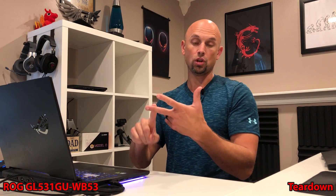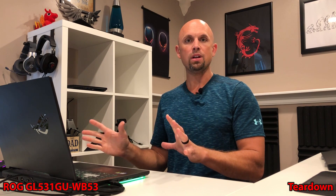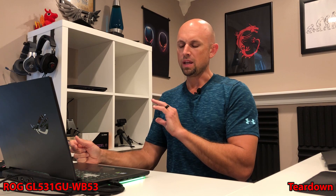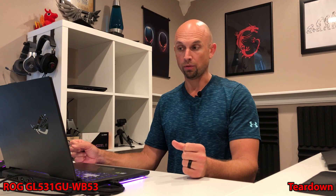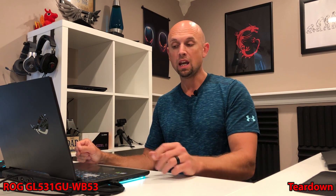On top of that, instead of thermal pads, there is thermal paste all over the VRMs, chokes, and VRAM. I had a subscriber email me, and he was very adamant on stating that the thermal paste does not need to be replaced — not referring to what's on the GPU or CPU, but referring to all that heavy-duty, toothpaste-looking gunk all over the VRMs, chokes, VRAM, and things like that.